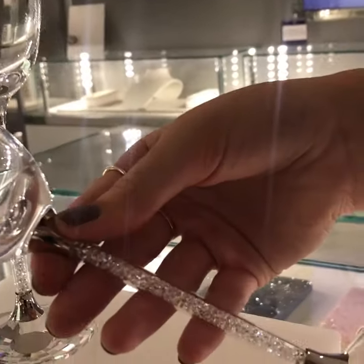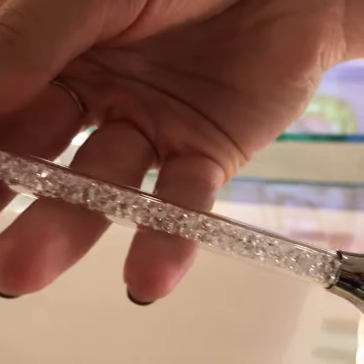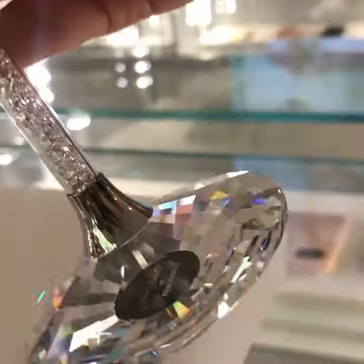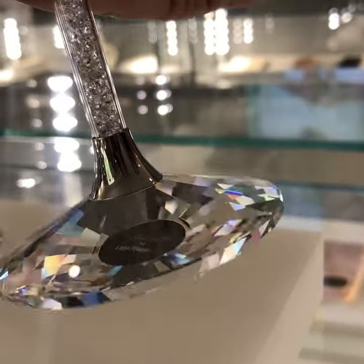Let's just get a closer look at the crystals in the stem of this glass. Really, really pretty and dainty. So much potential to sparkle there, even at the base.